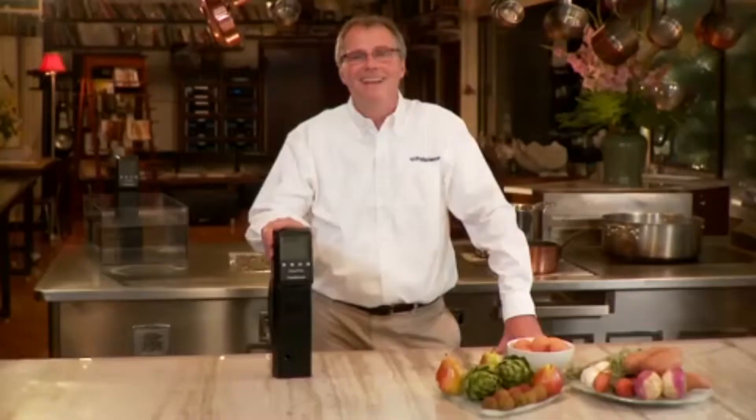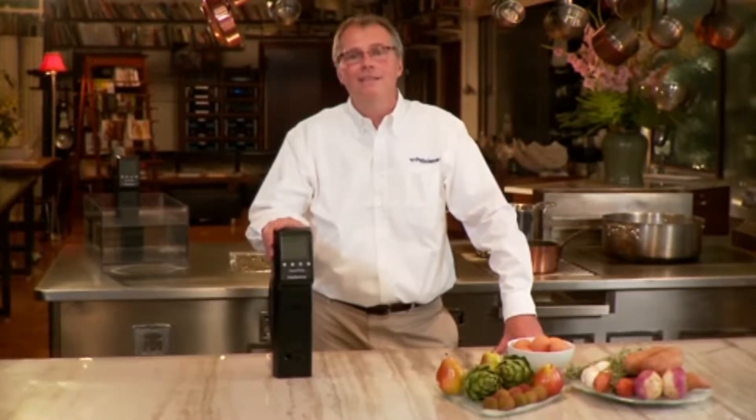In this video, I'll demonstrate how to use The Sous Vide Professional step by step. I'll discuss all the features and benefits and provide tips to ensure instant success with your first Sous Vide cooking experience.